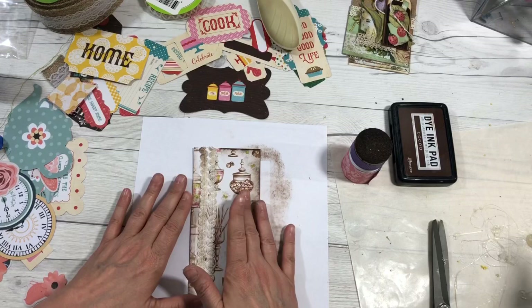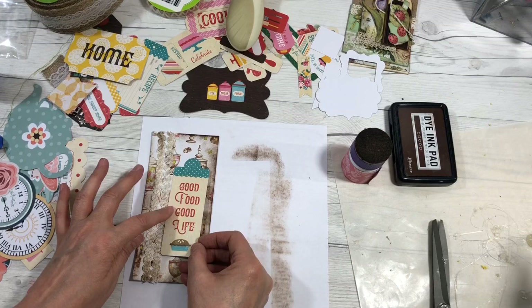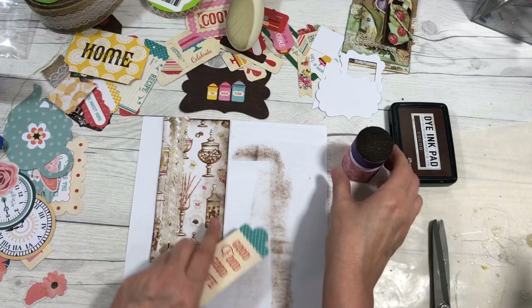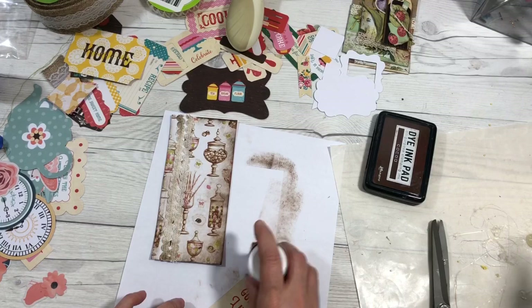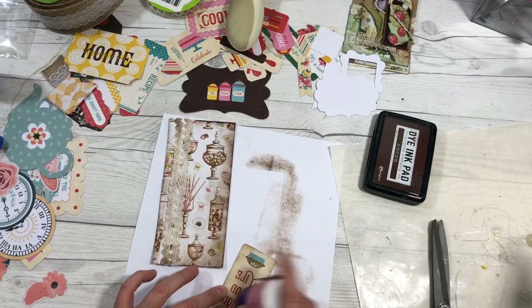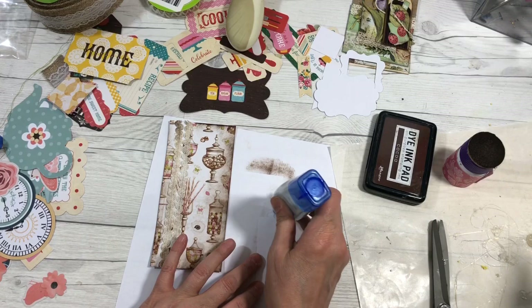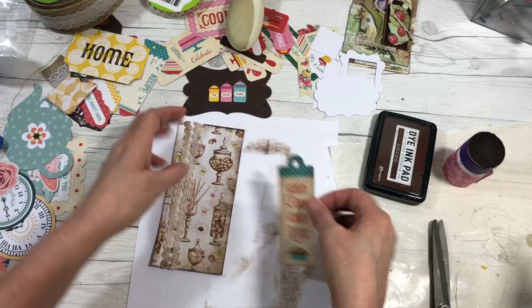Anything that I add to this I will also age the edges. If I need more ink I just grab it off my ink pad. One thing — if you're going to age something, age everything that's on that page. This one has a little hole in it, it's a tag. I'm going to put some glue — you could also use regular adhesive — and put it on here.